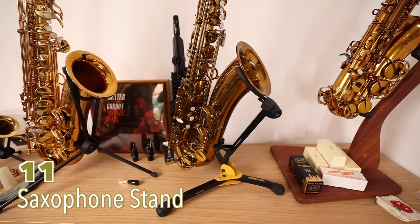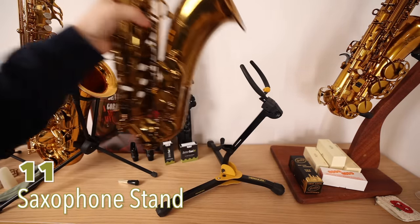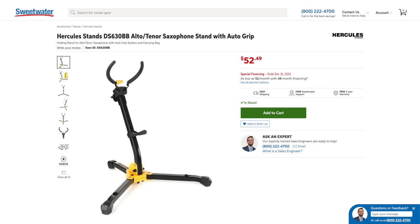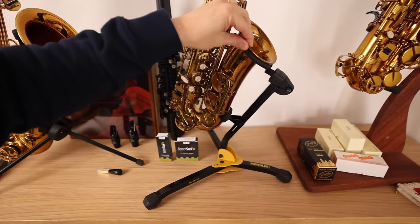These Hercules stands are excellent. I love how it grips the bell of the saxophone when you put it down and releases when you lift — just a little more security to make you feel at ease. It adjusts for alto as well as tenor saxophone.